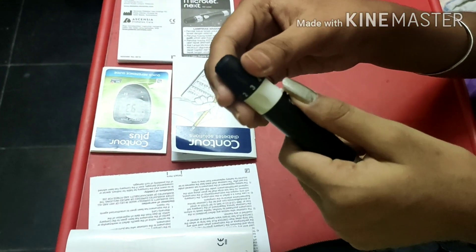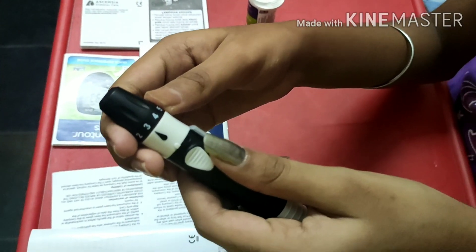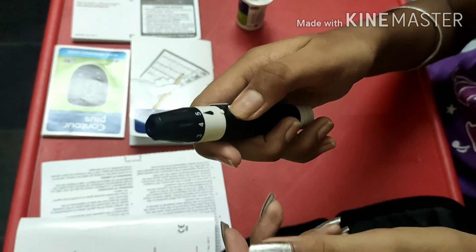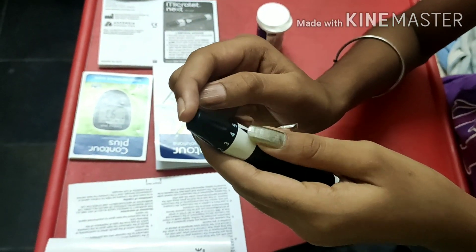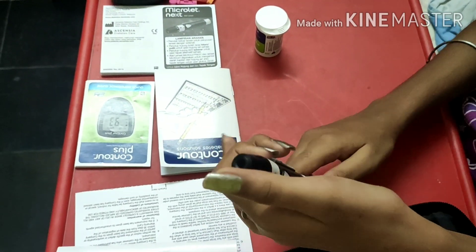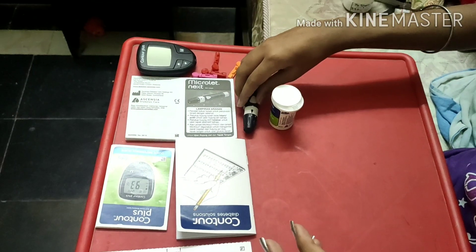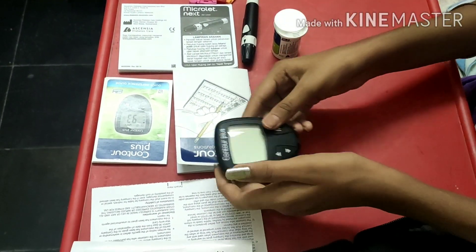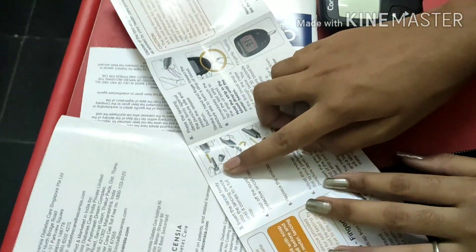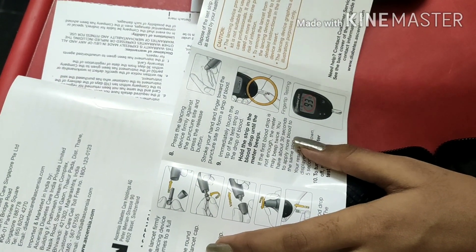If your skin is thin, you should set it to level two or three. If your skin is thick, set it to four or five. You drag and click on this, keep your finger on it, then pull and click. The device also shows how to open, how to close, and how to use the glucose test strips.